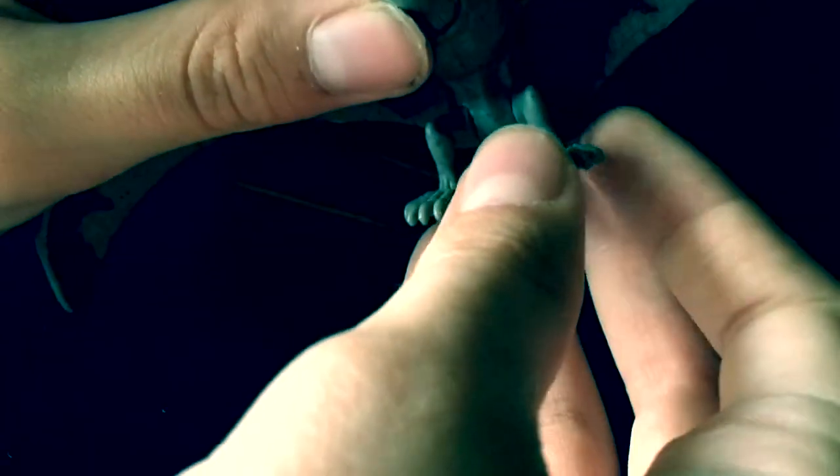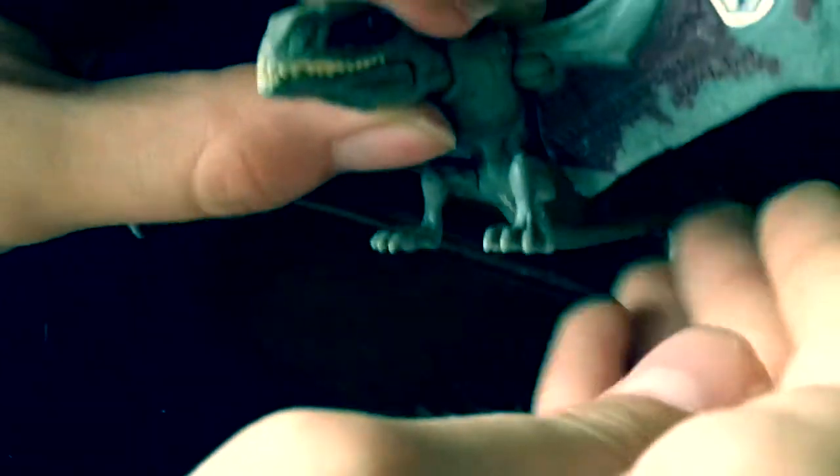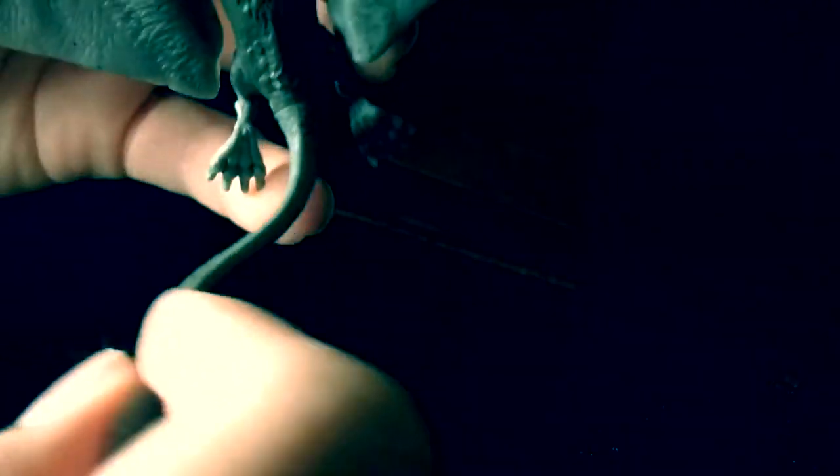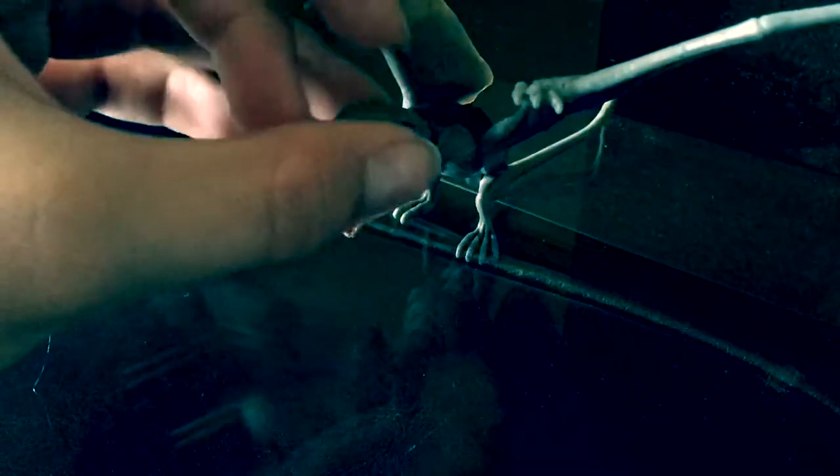For the legs, the articulation is interesting — the legs are actually one piece, so if you move one leg, the other leg will automatically move with it. If you want to count the tail, you can bend it around, but I'd only count it as articulation if there's a bendy joint in there. Overall, great amount of articulation — six points of articulation.